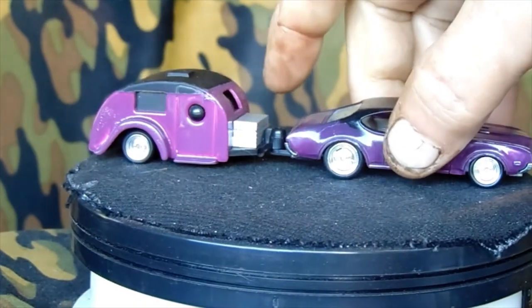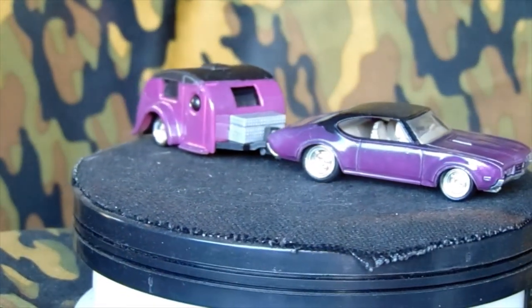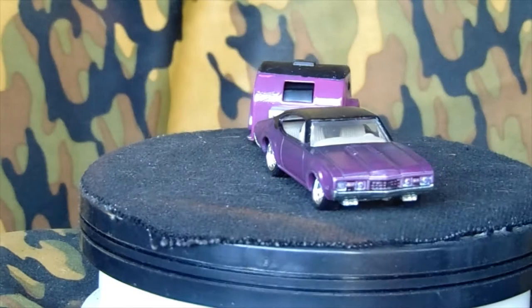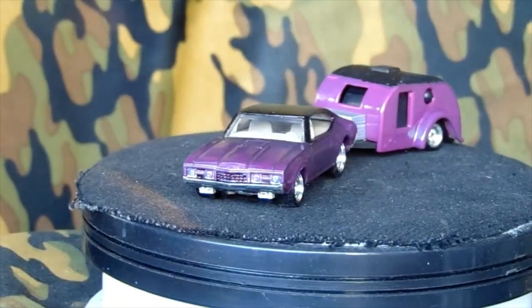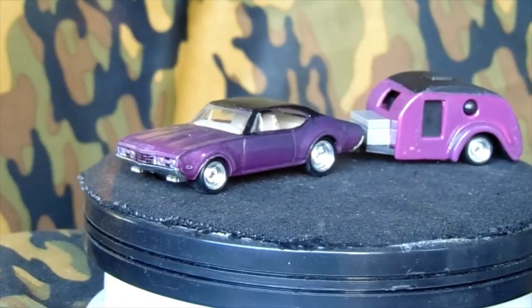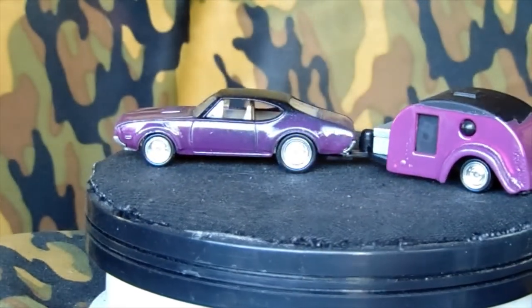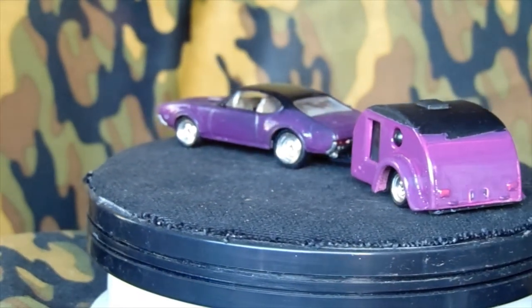It's got a trailer hitch on the back holding it all together, and a little toolbox or whatever that is in the front. I put a bunch of time into this and detailed things out. On the back bumper there's the 442 with the taillights painted in — they're tiny little strips — and I went in with a fine-tip red Sharpie as best I could.